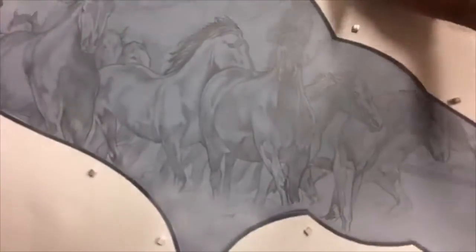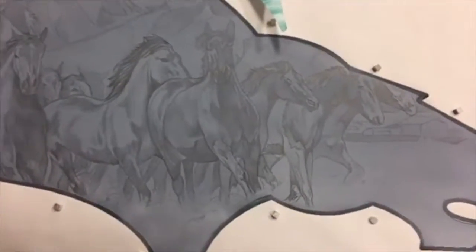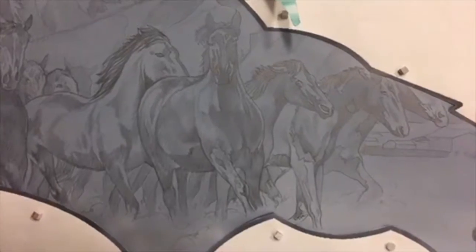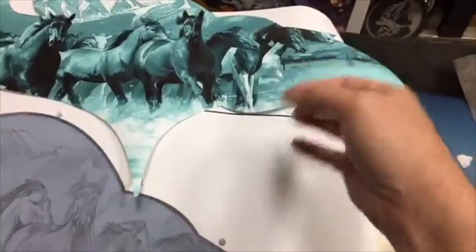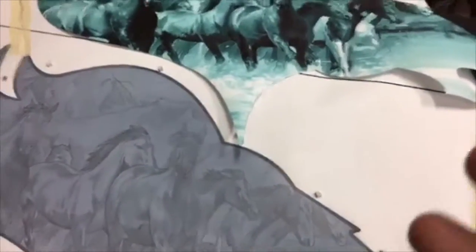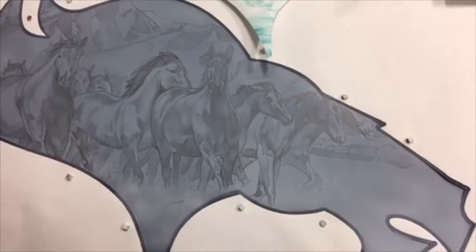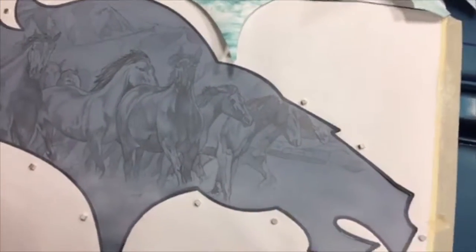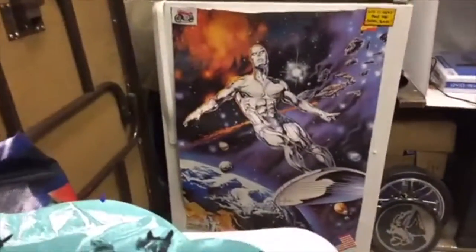This is a great fast way to save yourself time on projects like this. On most of my automotive projects I'm not getting paid by the hour — I'm bidding based on the project, the caliber of what I'm delivering, and how it's going to look. Doing a rub-down of just the outline of the horses and details speeds up my time.